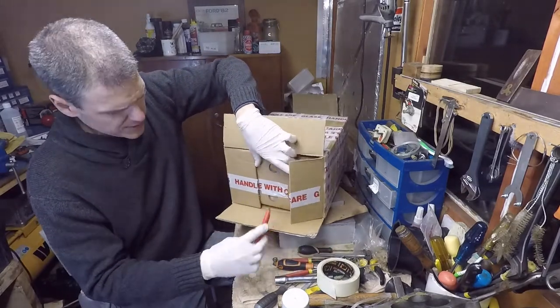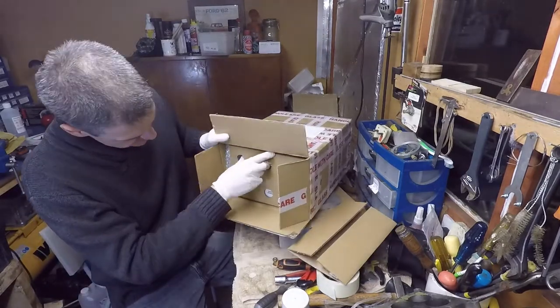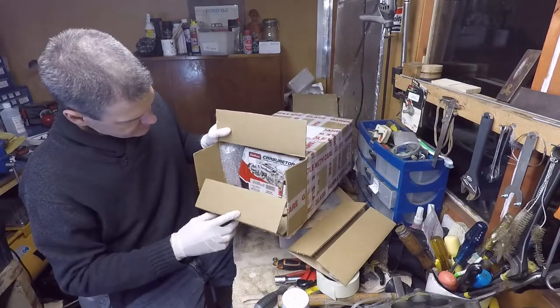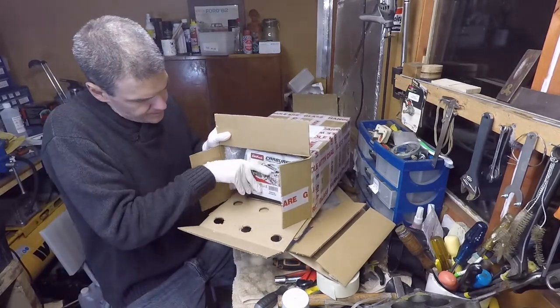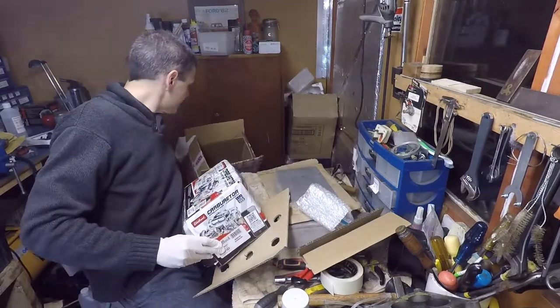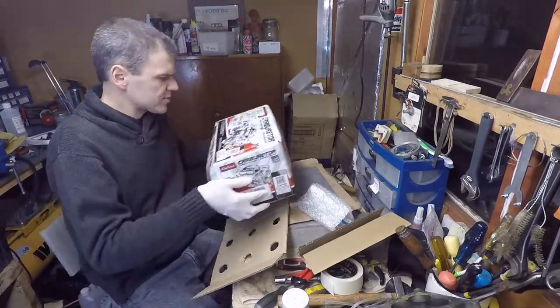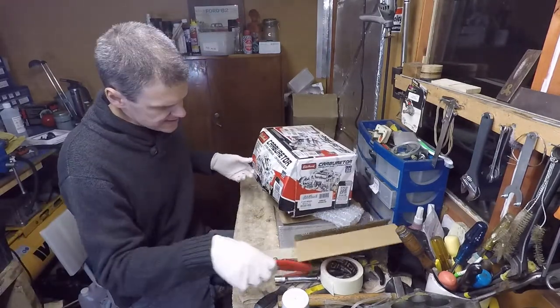I always put this 'handle with care' thing — I never do handle with care. Oh, look at that! This is interesting. Someone sent me a carb in an edible box. Alright, so let's have a look.